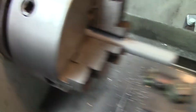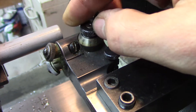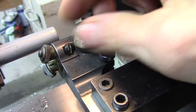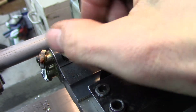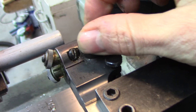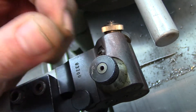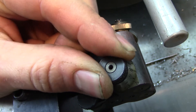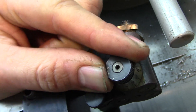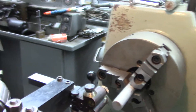Let me show you — see how they kind of cam back and forth. They say you want to get a little scratch pass going for alignment — you want the knurls to be even all the way across, you don't want it heavy on one side. The bar is about five-eighths — somewhere between half-inch and three-quarters. It's in the three-jaw chuck.